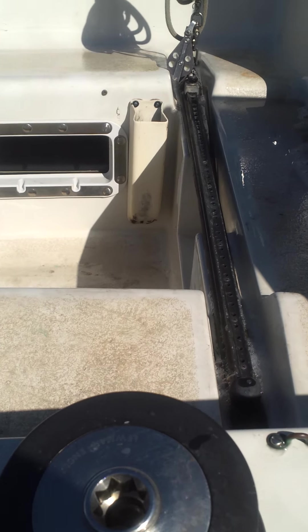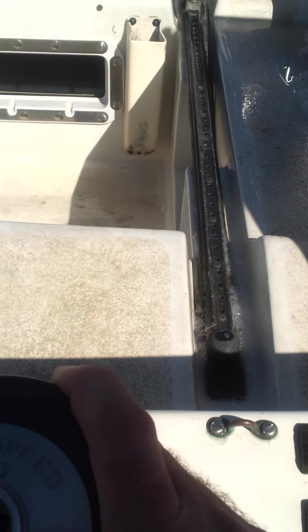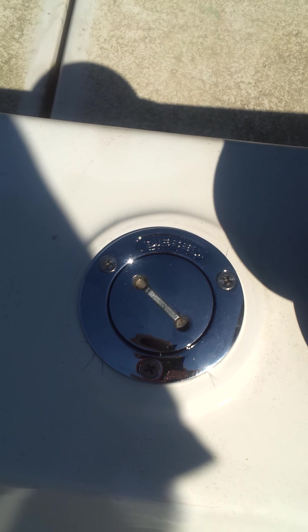It has — I don't know if you can read that — two-speed 40 Lumar winches. And I replaced all the fittings here. The fuel, the waste, and the water are all new.